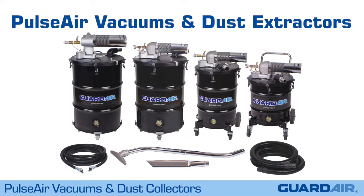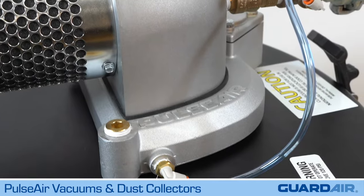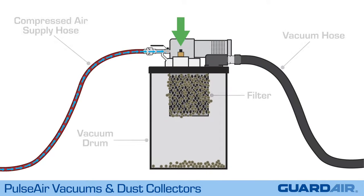Introducing the PulseAir vacuum and dust extractor line from GuardAir. PulseAir technology provides on-demand filter cleaning without opening up the vacuum unit. Here's how it works.